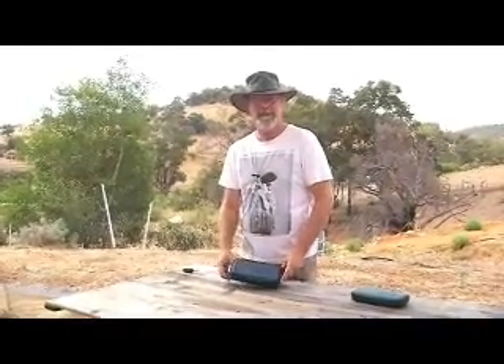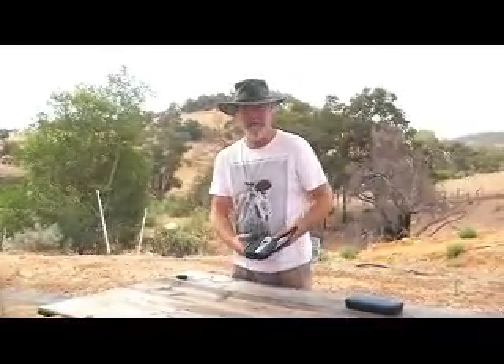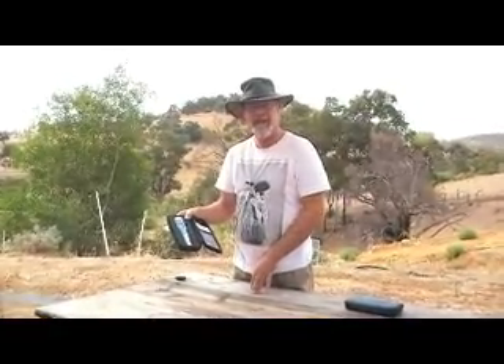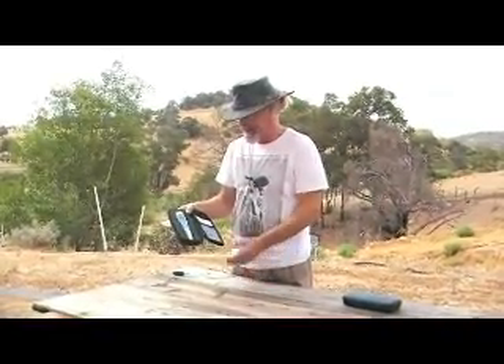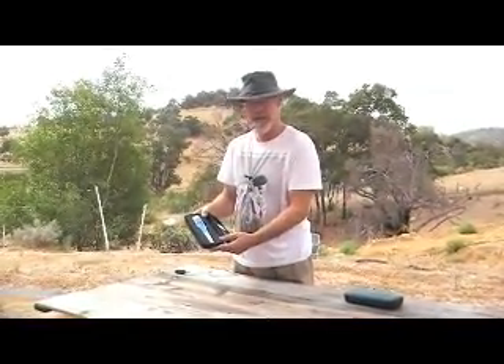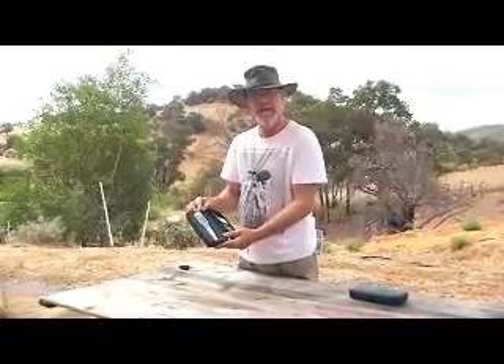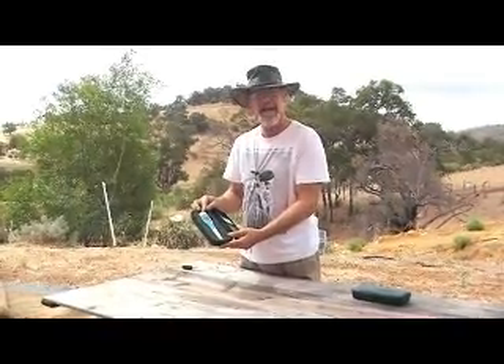Hi, this is Graham from Fantastic Farms. Today I want to talk about our small pH meter, pH tester for testing water. It's the same as our salt tester, it's the same factory, it's made by Kadido overseas in China, but it's a very accurate instrument.